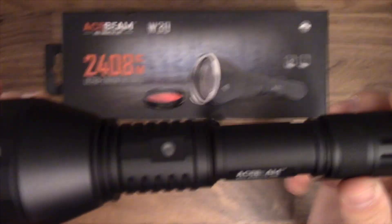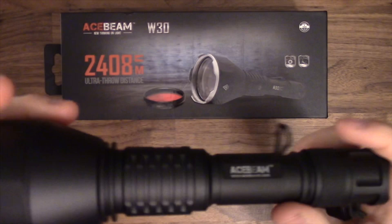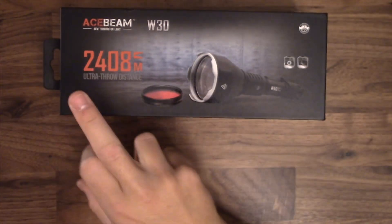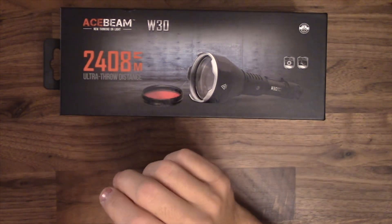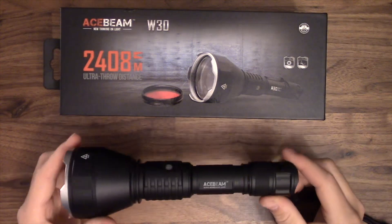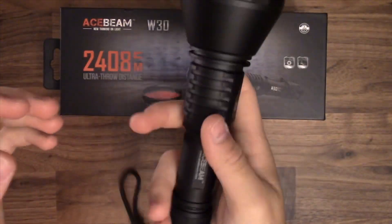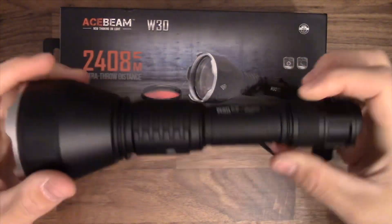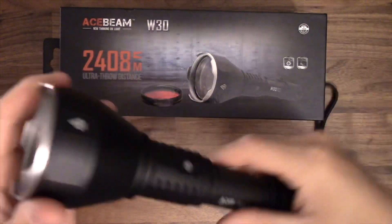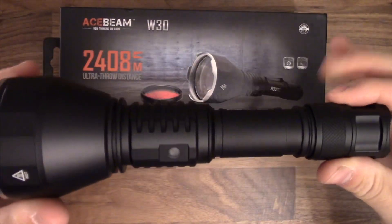Alright guys, today we're looking at the Acebeam W30. This is not newly released, but released by Acebeam recently. You can see the 2,408 meters of throw — it's crazy. I've been waiting for this for a while. The first impressions: it's really light, it's small. Compared to the big beast of the BLF GT, this thing definitely outperforms it and it's much, much lighter. I'm really excited about this light.